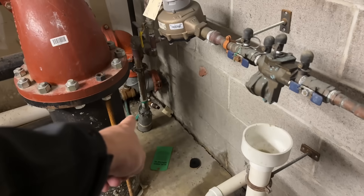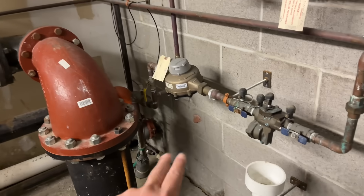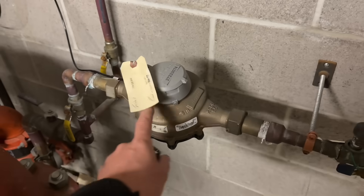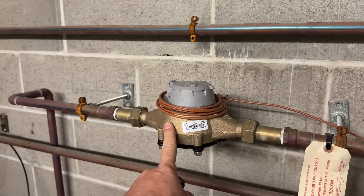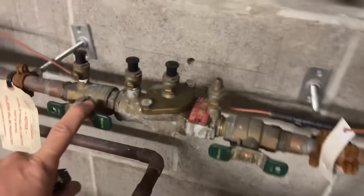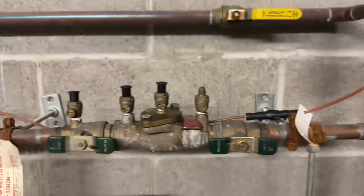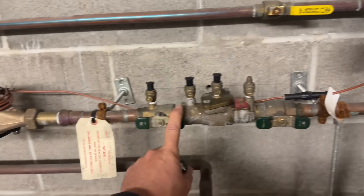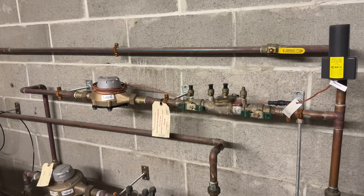Over here we have another water service coming in — this is also a water service for the fire suppression system. But we're focusing right now on domestic potable water. We have a point of entry feeding this meter which contains a reduced pressure zone, and then another meter here for this three-quarter inch Watts 007 double check valve — with an active leak on the body of the valve.